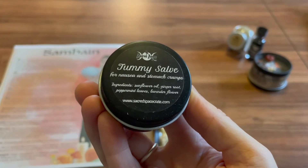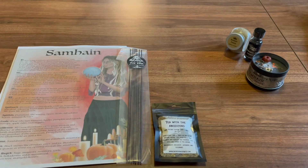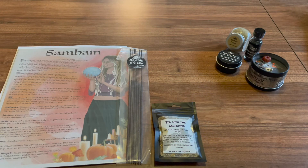And our salve this month is a tummy salve for nausea and stomach cramps — that is a good one to have around. I have dealt with motion sickness my entire life and this tummy salve has many times been my saving grace. This salve not only works for nausea, but it is great for moon time cramps, bloating, and indigestion relief. Just rub on the tummy and a little under your nose. The ginger scent magically erases nausea, and the ginger, peppermint, and lavender work together to alleviate stomach cramps.